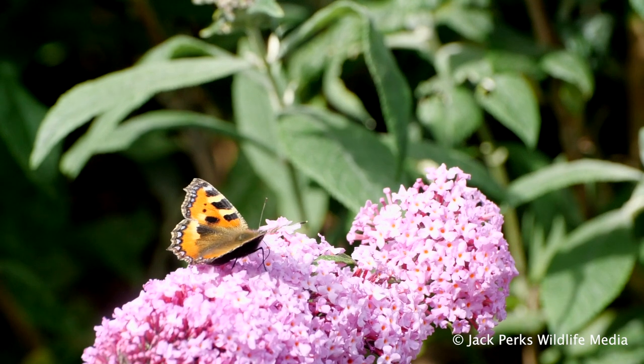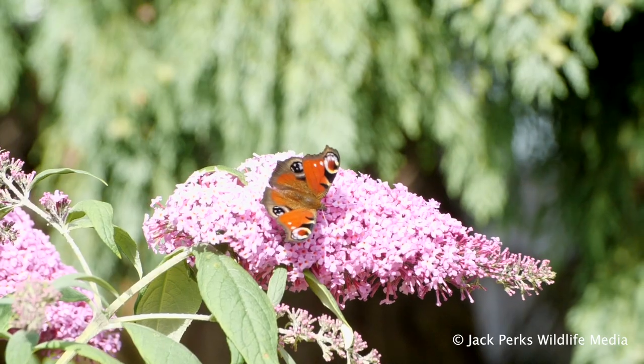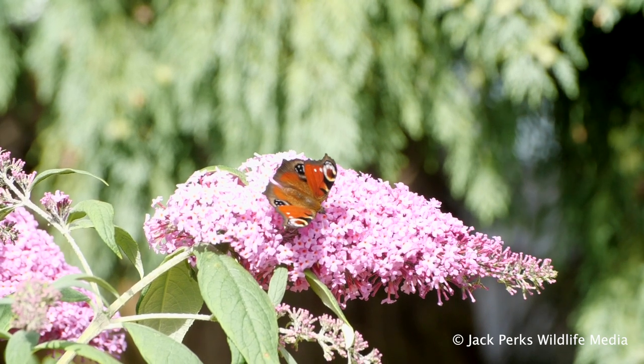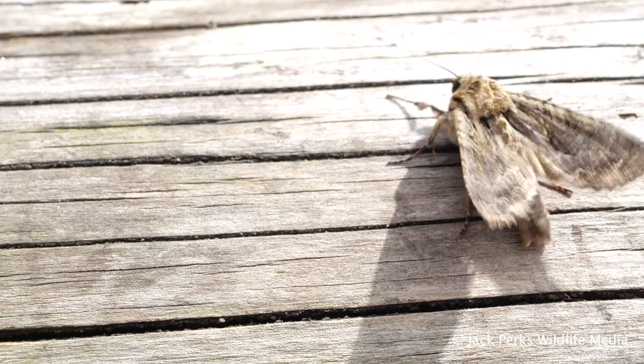Now everyone likes butterflies, right? They flutter around our gardens and meadows with beautiful colours and are a highlight for many of us during the summer. They have an often overlooked cousin — moths.